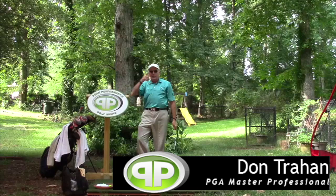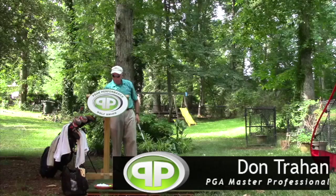Hello, Serge here from the Backyard Driver Range. We're back to working with Keenan, part two.